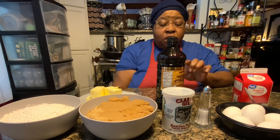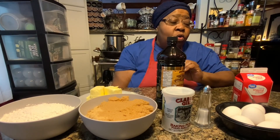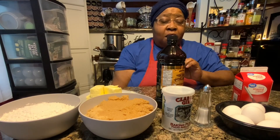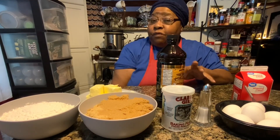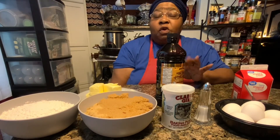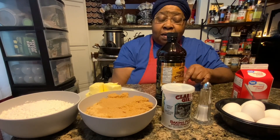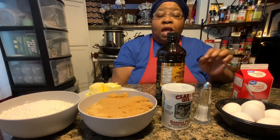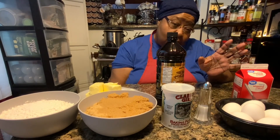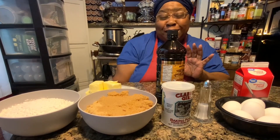We're going to get started with the ingredients you're going to need to make this delicious cake, but I want to tell you something. I'm torn with the frosting that actually goes on this particular cake, because this one is good — it's really, really good — but I do believe that mine is better. So I'm going to put a link in the description for mine. I'm going to list theirs, and then you can make the choice. Let's get started with the ingredients you're going to need.